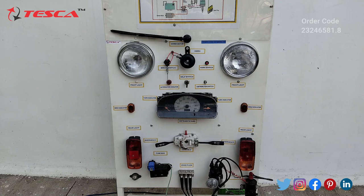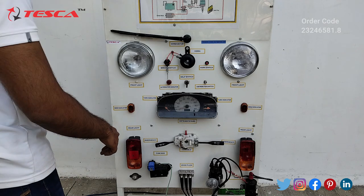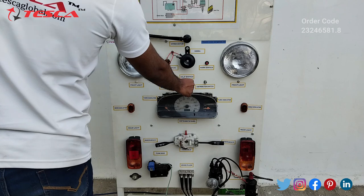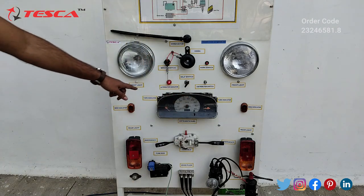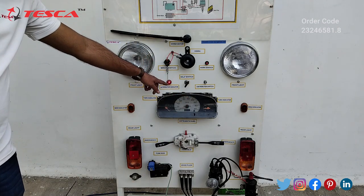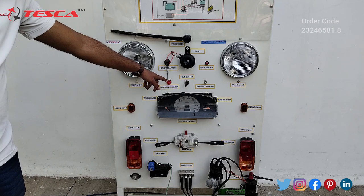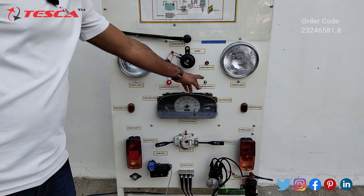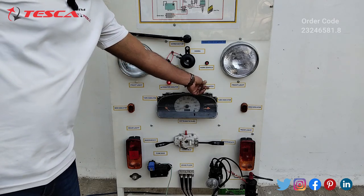The battery is connected and the motor is running, so it is charging the battery. Now with the self switch in the on position, on the alternator indicator you will notice the LED glowing, which indicates that the system is on. Now we have to keep the distributor switch in the downward position.